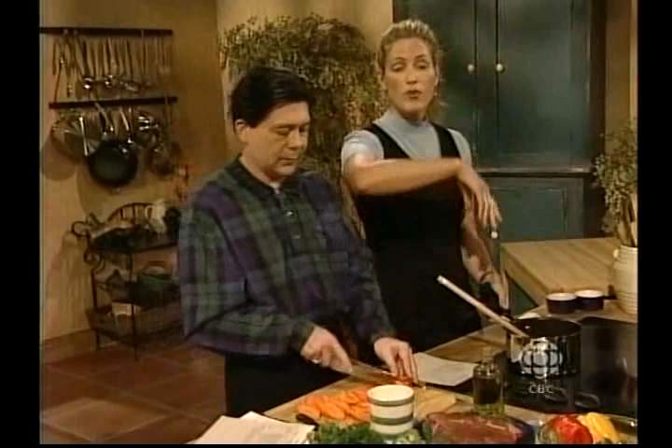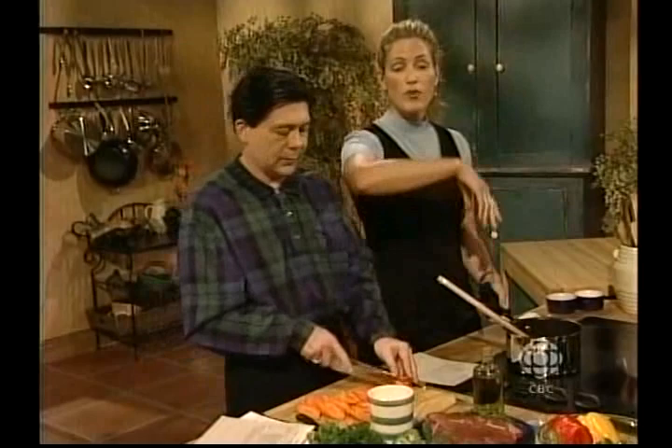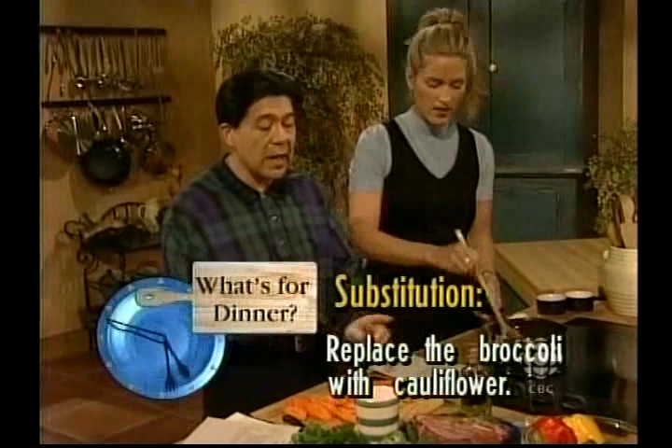Substitution: if you didn't have broccoli, you could use cauliflower in this dish — or anything else that you have in the fridge. Today we're using broccoli, but cauliflower would be a good substitution.